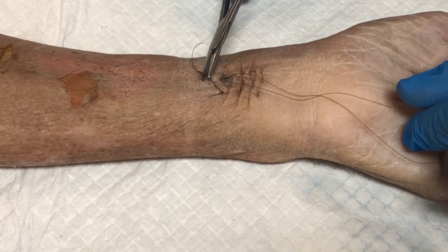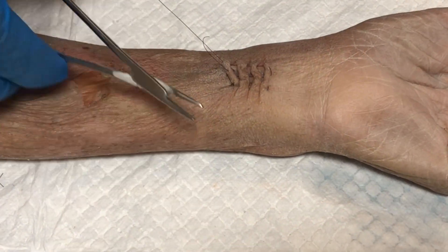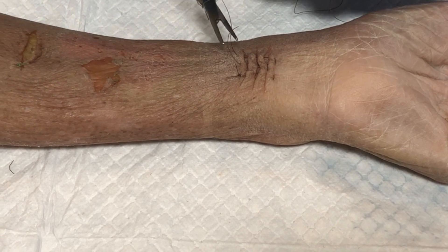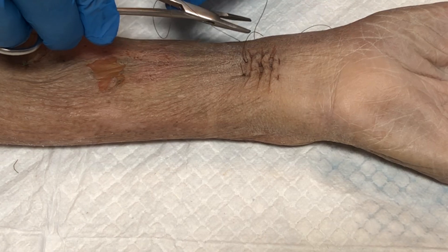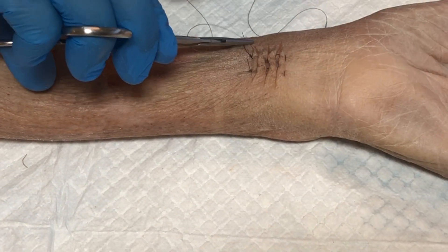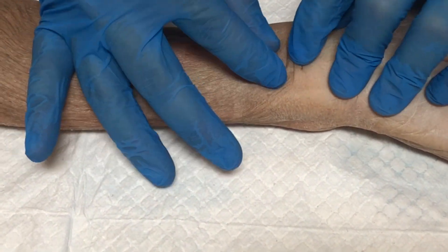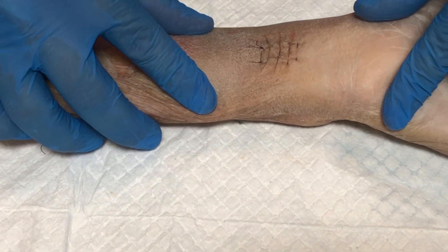Pull the needle through with the needle driver, then tie this off with your standard surgeon's knot, going in the opposite direction each time. Cut your thread, and as you can see this has been brought together very nicely with two sutures.